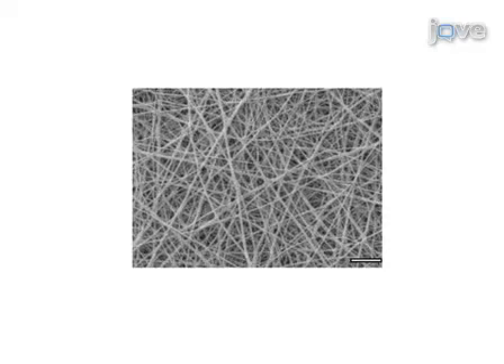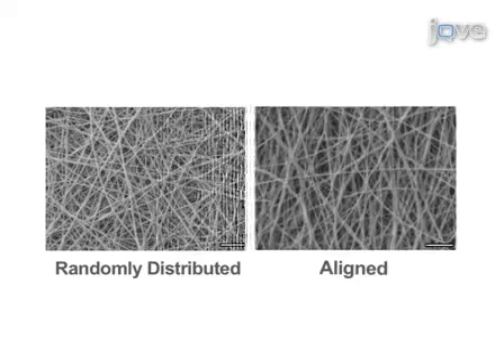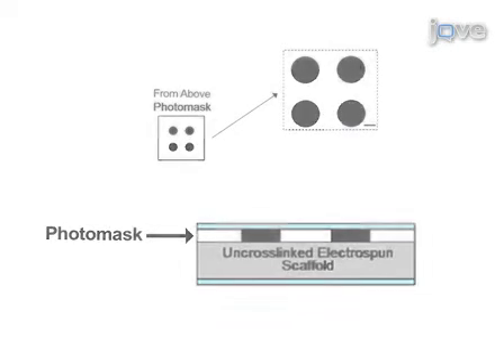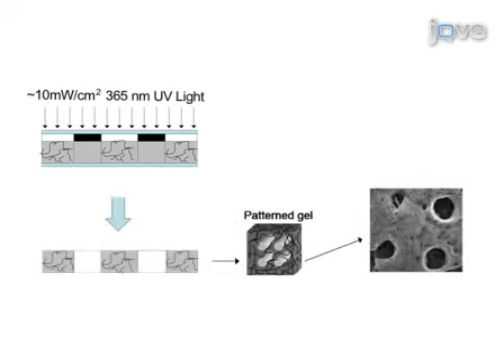As expected, scaffolds collected onto a grounded flat plate produce randomly distributed fibers, while scaffolds collected on a rotating mandrel produce aligned fibers when viewed using scanning electron microscopy. During photo cross-linking of the scaffold, we place a photo mask between the scaffold and the light source. After submersion of the scaffold in deionized water, unreacted HA — those areas blocked from light — and PEO is removed, and we see the formation of macropores.